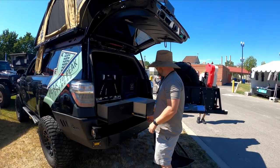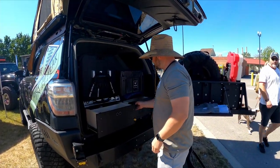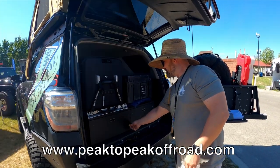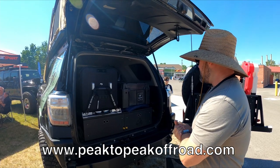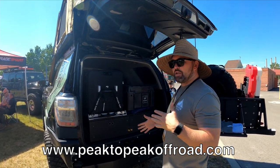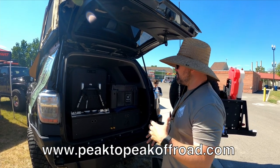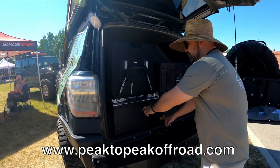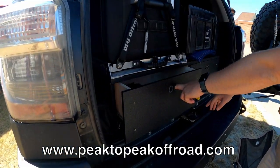I'm here with Pete with Peak to Peak Off-Road — a bit of a tongue twister. Tell us what you have, Pete. These are our 4Runner 8-inch drawers. They bolt right in using an integrated base plate that bolts into factory mounting positions, so it's super easy to install and remove with no guesswork.